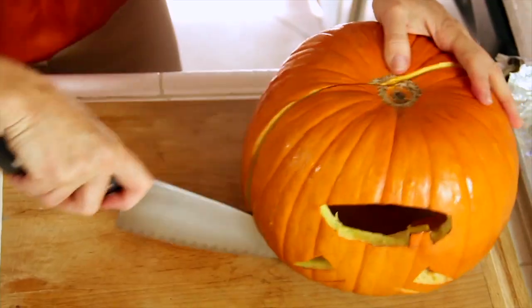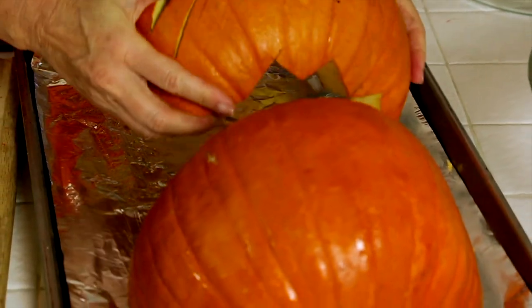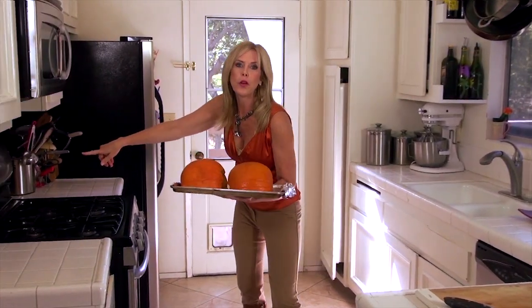Cut the pumpkin in half. Put it flesh side down on a baking sheet. It's going to go in a 400-degree preheated oven. Cook it for an hour and a half.